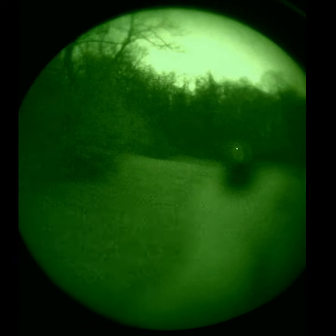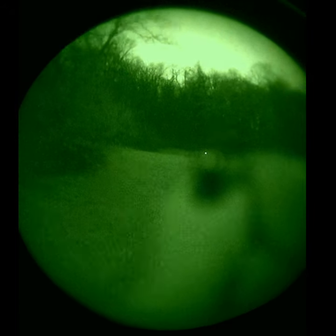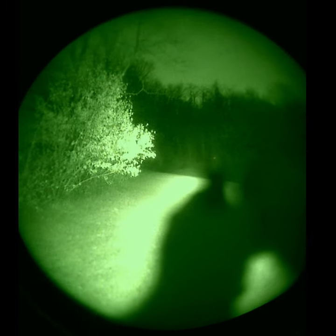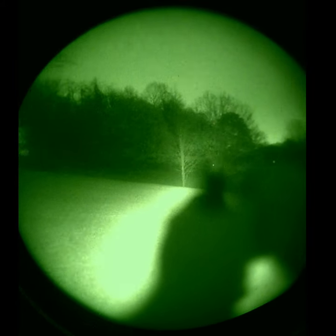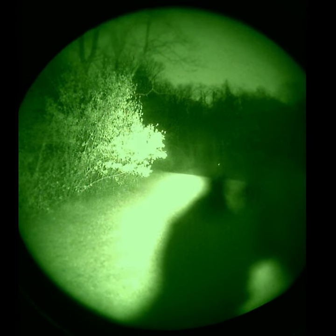If you were to add some extra illumination — this is the Scout Light with the KM2 head — just to give an example, once you start throwing that out there, you can see right through the window onto the target. It's a nice, clean, crisp dot without having to change your focus at all.